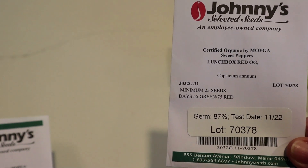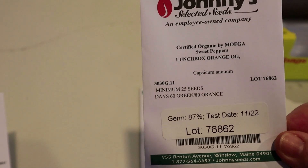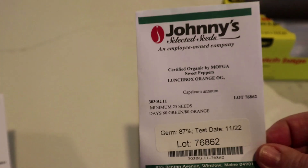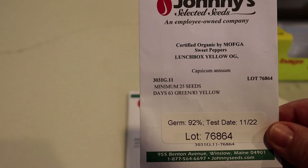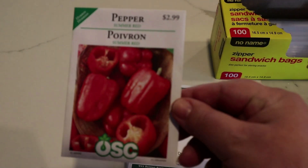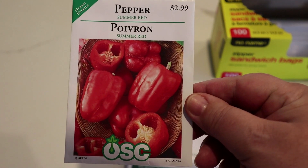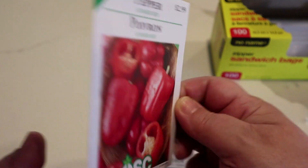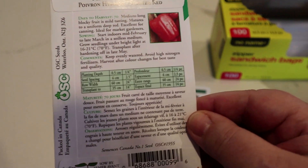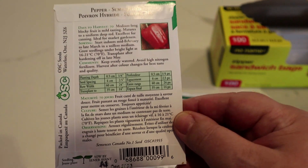Three days later. Starting off, I got some Johnny's seeds and there are some Lunchbox seeds — I've got red, orange, and yellow, so those are the lunchbox snacking size. And then I have a new pepper called Summer Reds — a hybrid supposed to have a nice thick wall and be easy to grow. I decided to try something new this year and see how these go compared to a bell pepper.